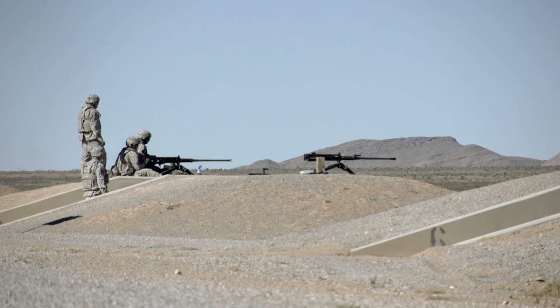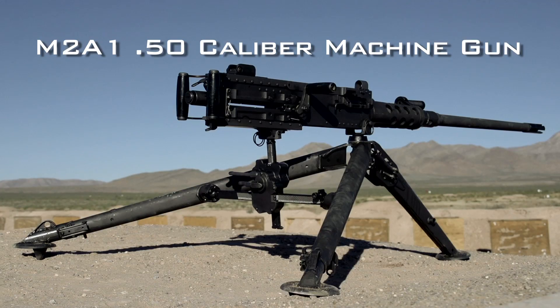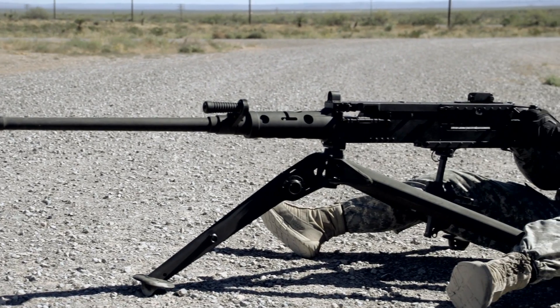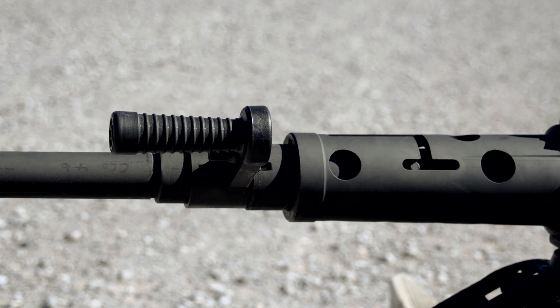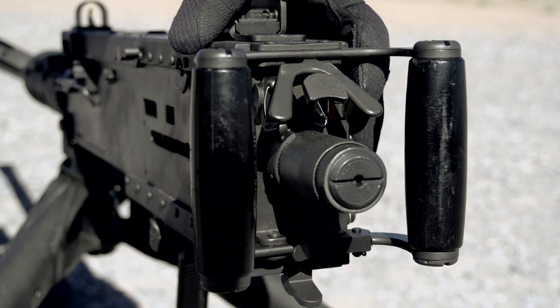The U.S. Army is in the process of upgrading all 45,000 of its M2 50-caliber machine guns to the new M2A1 configuration. The M2A1 features significant upgrades that make it easier and safer to use, including a new flash hider that reduces the weapon's nighttime signature by 95%, a quick change barrel with removable carrying handle, fixed headspace and timing, and a trigger block safety.